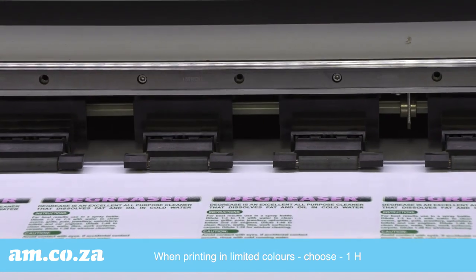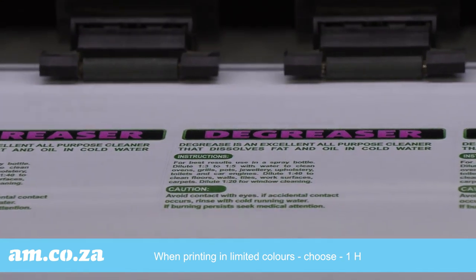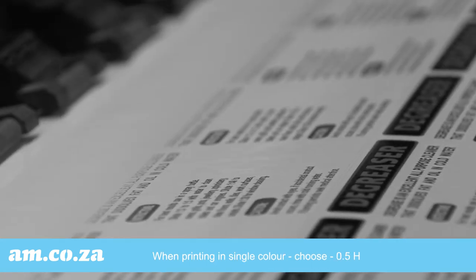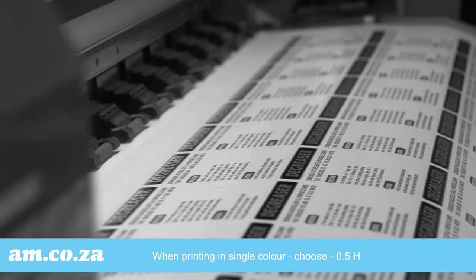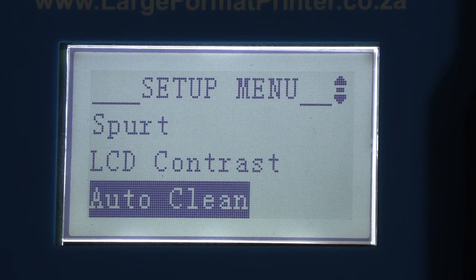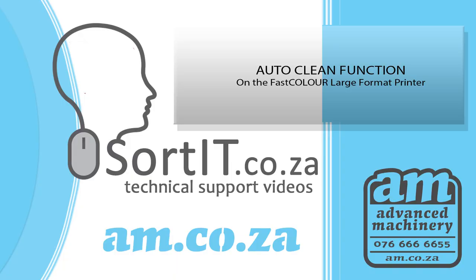However, if you are printing excessively on limited colors, the chances of the unused color inks drying up increases, so auto cleaning every hour is a good practice. And in the case of excessive single color printing, it is even better to choose an auto clean every half an hour. Making use of the automatic function is a good practice that results in better quality as well as better maintenance for your machine, so make use of it and happy printing.